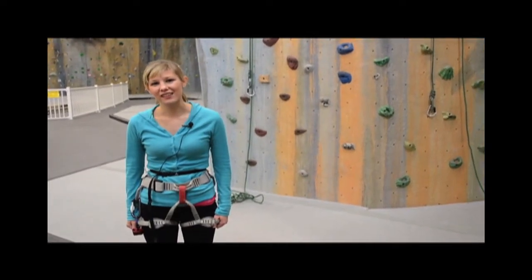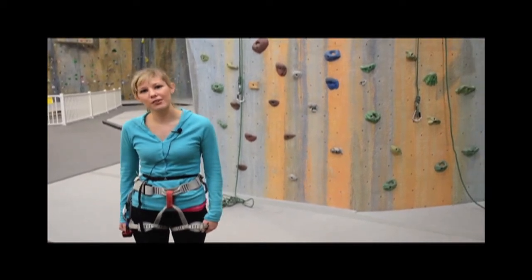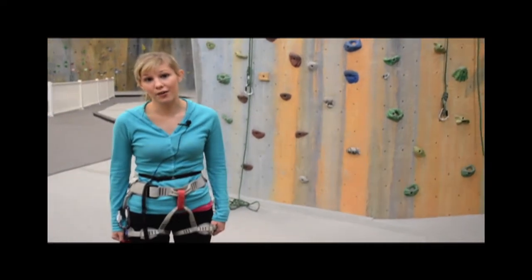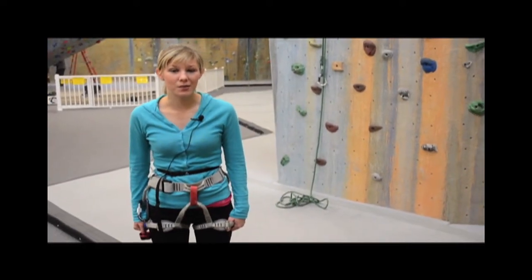Hi, my name is Sheri Derczynski and today we're here at The Edge in Half Moon and I'm going to show you a couple different techniques to indoor rock climbing. It's a lot of fun and it's a great way to stay in shape. So let's go hit the rock walls.